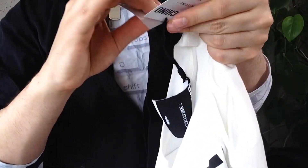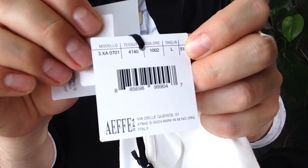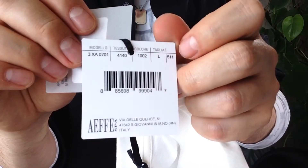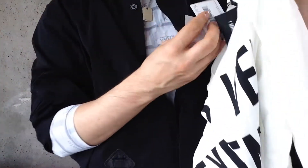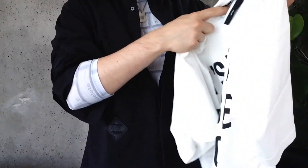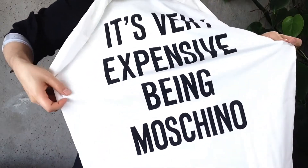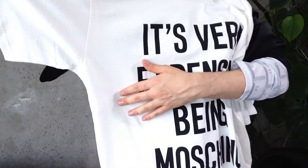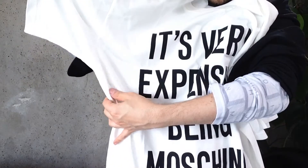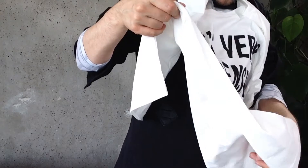Attached to the tag we have all of our product information. You could see here if you're interested in purchasing this t-shirt. This is a size L. The care instructions are here. On the original t-shirt you're going to have your armpit and then right down there you're going to have the little paper, which I'm going to show you now.